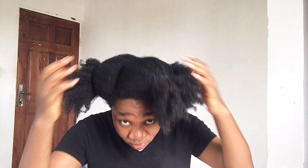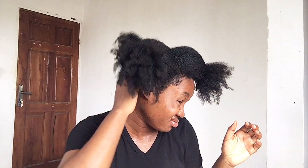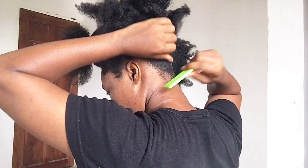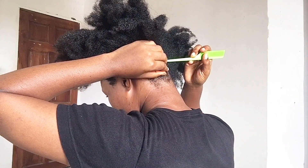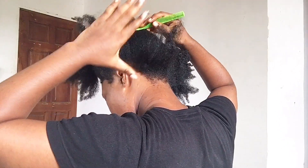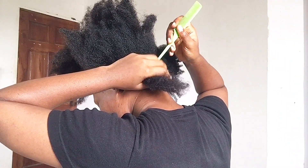Make sure your hair is properly moisturized, and then whilst you're styling your hair you'll want to detangle to make the job easier. After parting my hair into sections, the next thing I'm going to do is brush my edges at the back, and then proceed to section my hair into the size I want for my twists and then start twisting.